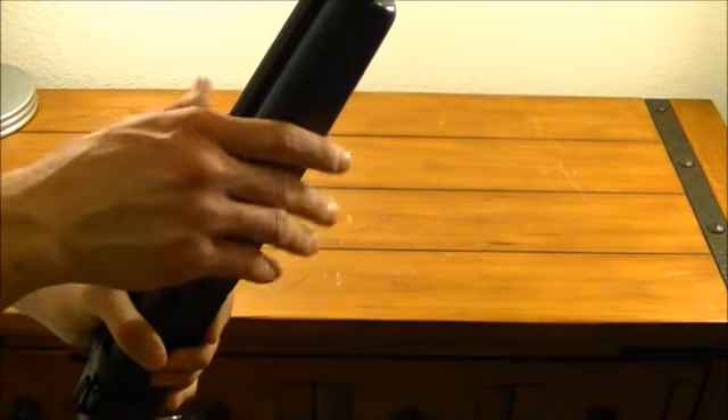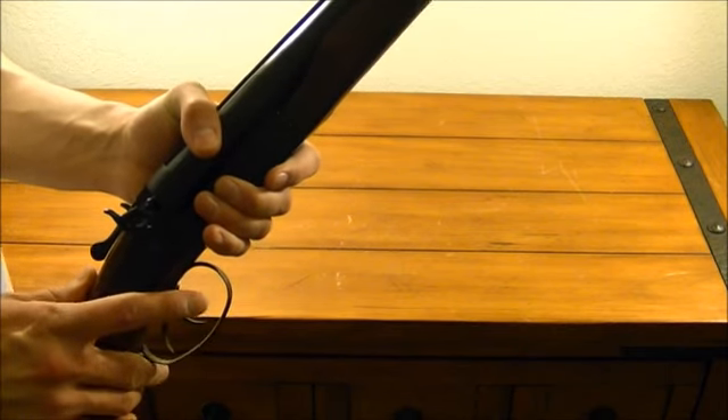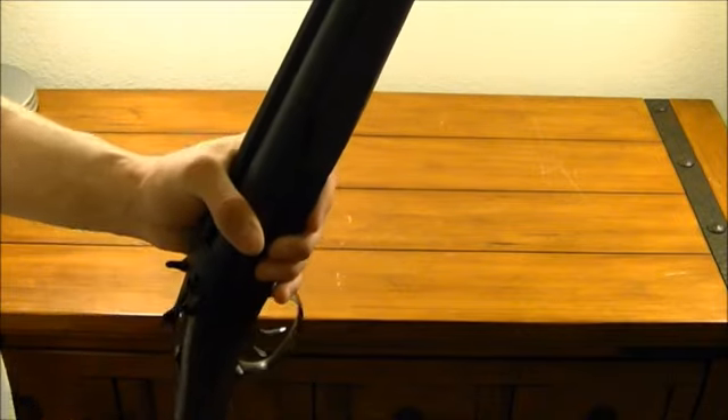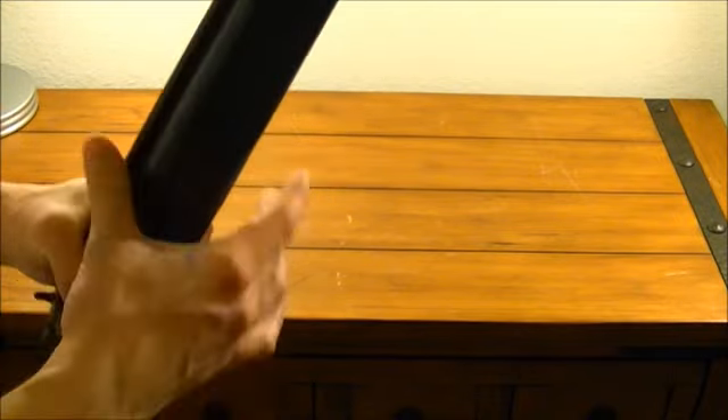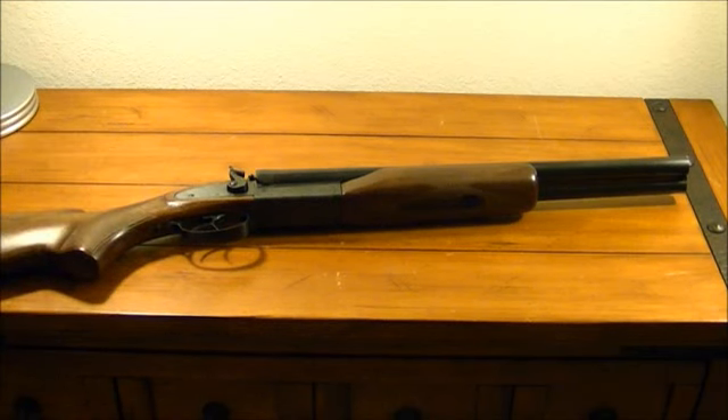It's got some weight to it because of the two barrels, obviously. It runs buckshot, target loads of all sorts — 7.5, 8 shot, 6 shot, 4 shot — high brass game loads, slugs, those Winchester PDX1 12 Defender rounds. It ran everything I put through it just fine. I even loaded up some old target shells with random stuff I found around the house just to shoot it, and it shot everything perfectly. Never had a single problem with it.